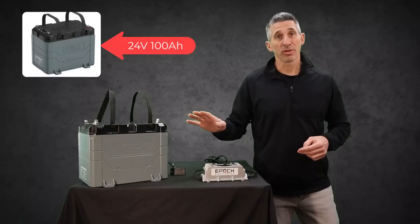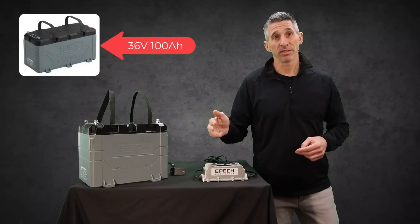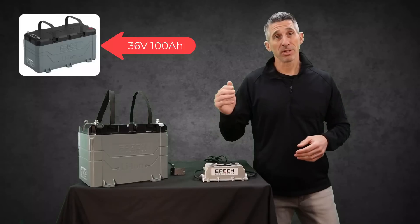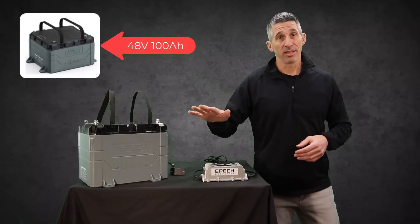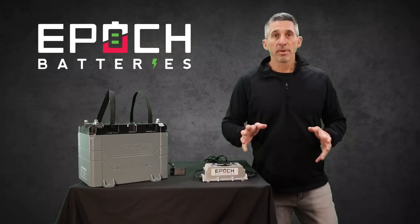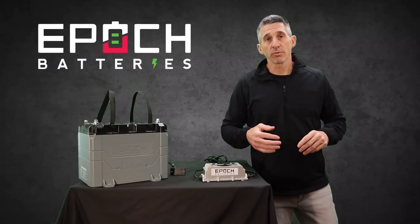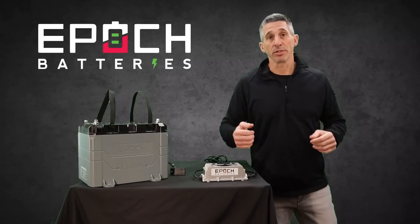Don't be fooled — they also have 12, 24, 36, and 48 volt batteries on their site, in 50 amp hours, 100 amp hours, and more. This video has you covered, we're going to get into it now. Epoch batteries came to me through a ton of research, just going through the web, really trying to figure out what I was going to do in my situation.